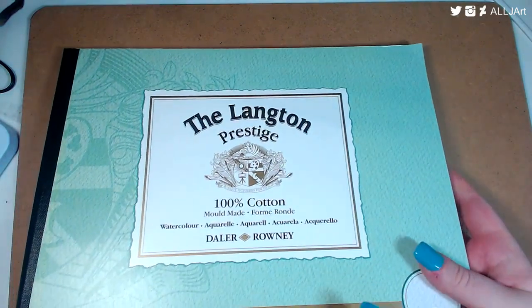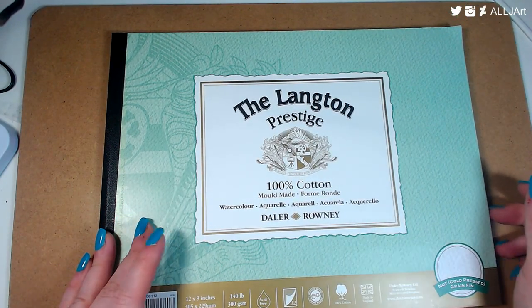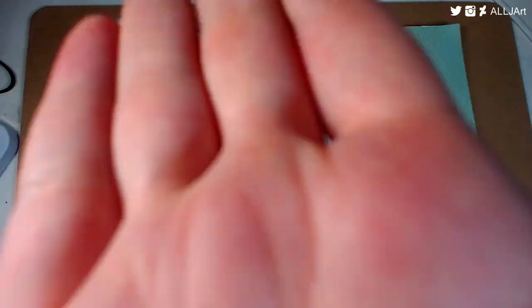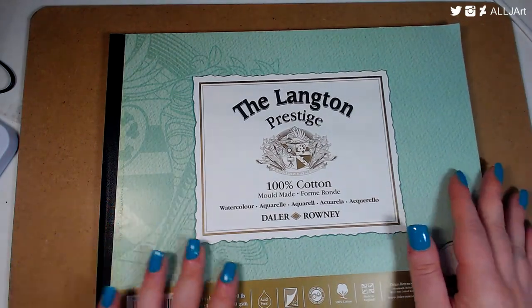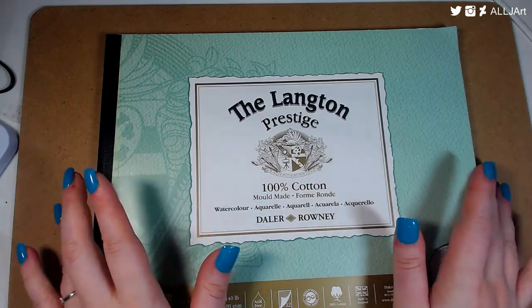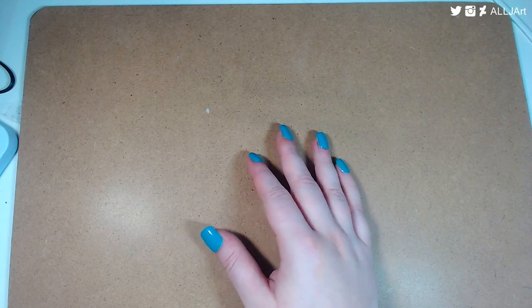Last but not least on the paper front is the Langton Prestige 100% cotton paper. It's not cold pressed — it's textured but not rough. I've only used it once but it takes water very well. It's 300gsm and because it's 100% cotton it absorbs water much better. It's definitely good — the Langton Prestige watercolor paper and it's cheaper than most brands.